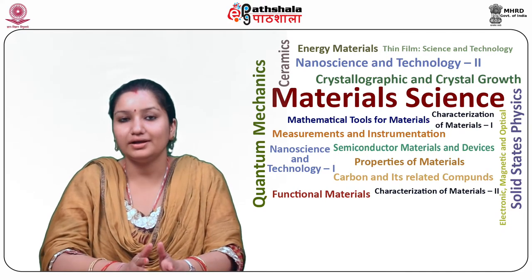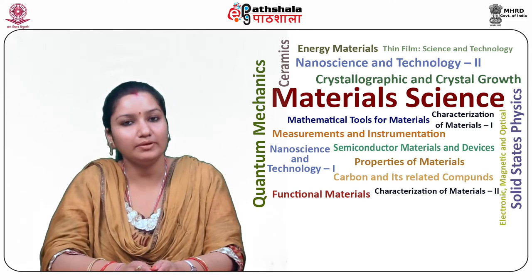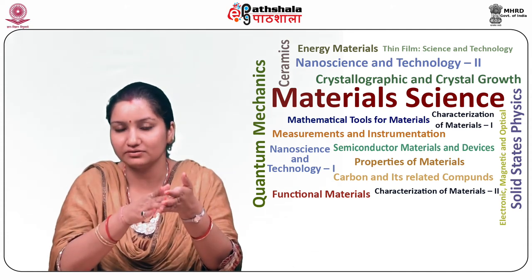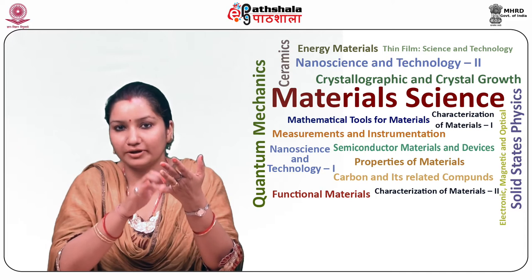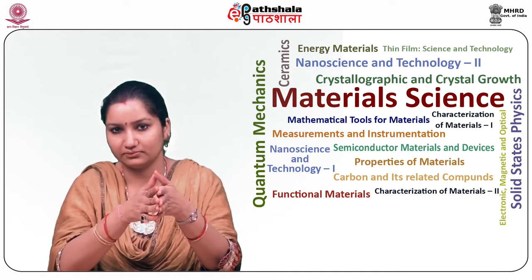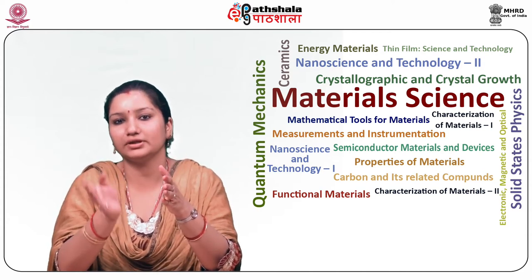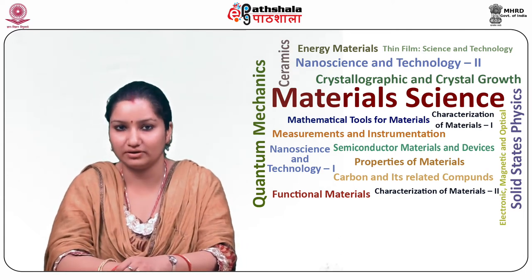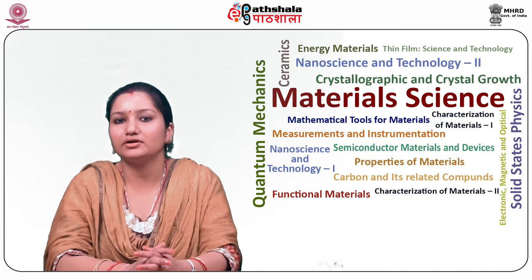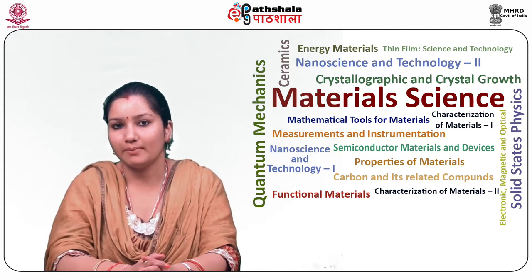Before learning in detail, let us have a brief introduction. Magnetic fields and their properties can be measured by many ways, among which induction coils, magnetoresistive magnetometers, Hall effect, magneto-optical magnetometers and optically pumped magnetometers are frequently used sensing methods. The sensitivities of these sensing methods lie from pico tesla to micro tesla levels. Out of all the devices, superconducting quantum interference device, which we call SQUID, is considered as the most sensitive magnetic flux detector.